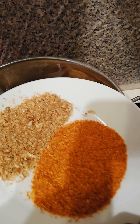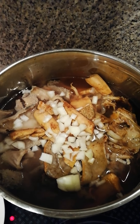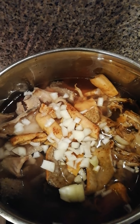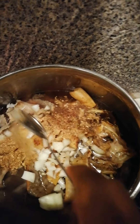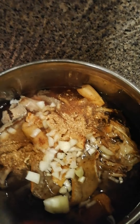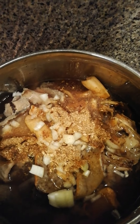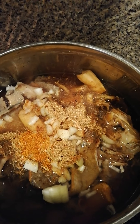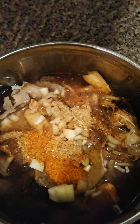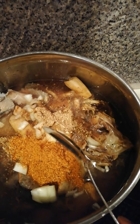I have here my dried fish and pepper. I'm going to be adding my dried fish now. For the pepper, you can use less or more depending on how well you tolerate pepper.